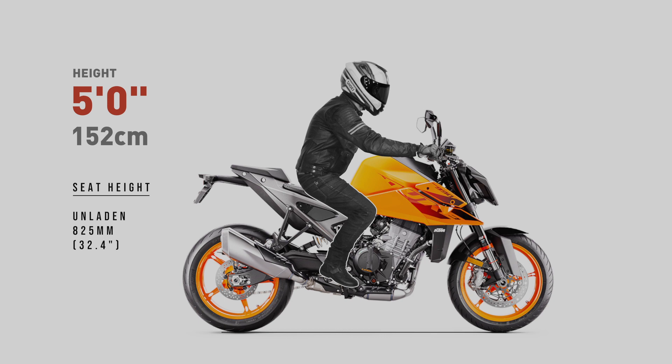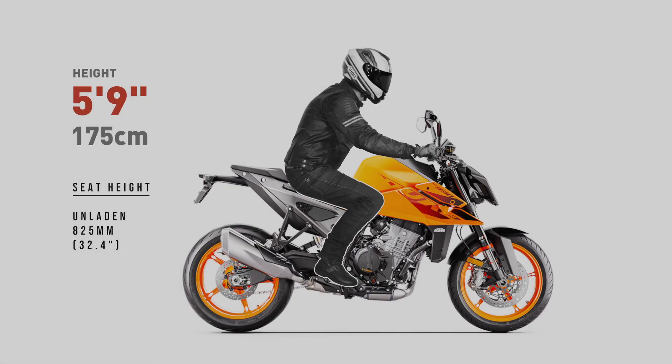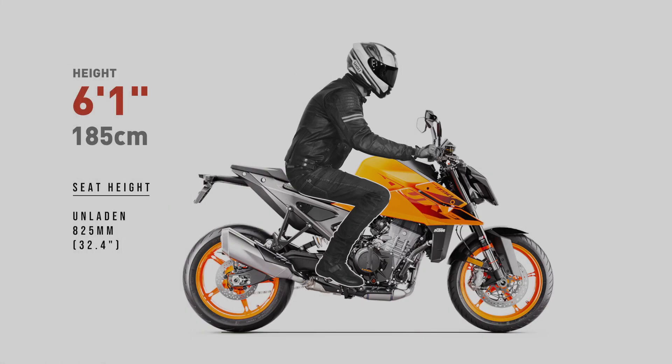Now remember, everything I'm showing you here is only a guide. At the end of the day, your best bet is to head down to your local dealer and throw a leg over the bike. But having said that, I feel these renders should still serve as a good indication of the ergonomic comfort for each bike shown.